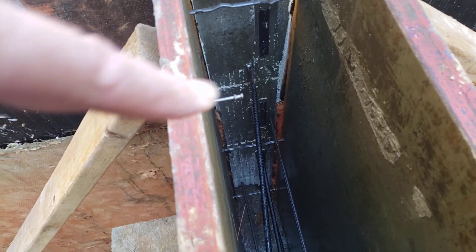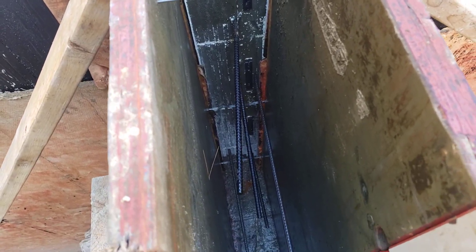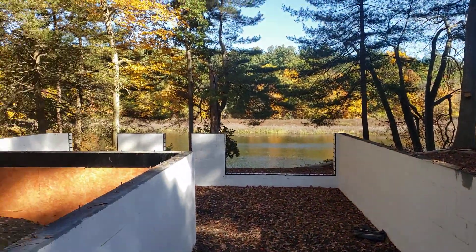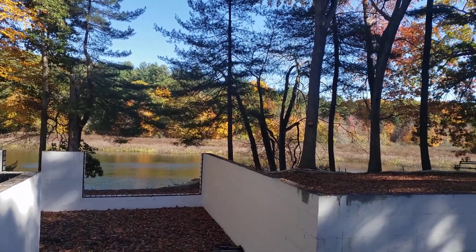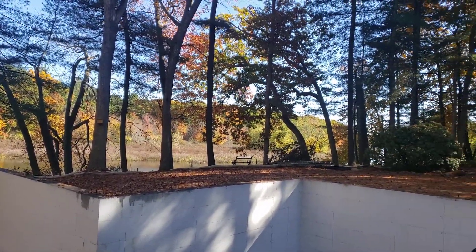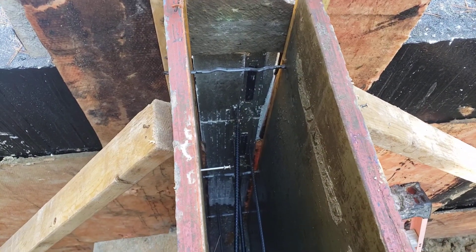Now it's a cold joint, but hence that's the reason for the rebar in there. So let's go back to the studio. Give you a quick pan here before we leave. It's fall in New England out here — absolutely gorgeous. Let's jump back to the studio and talk about details at the foundation wall.